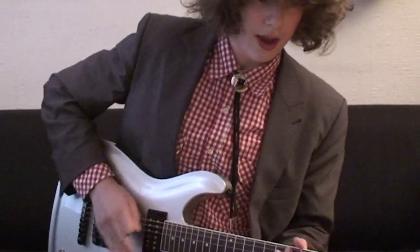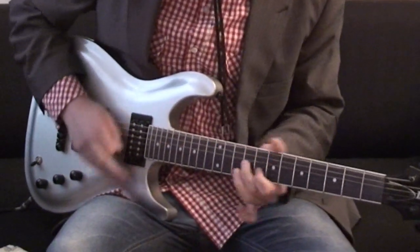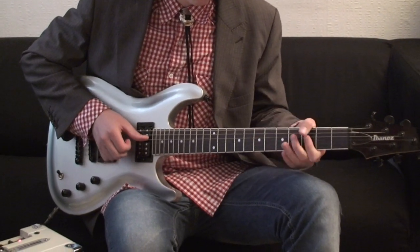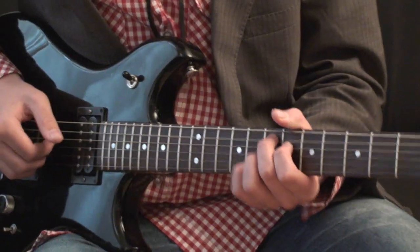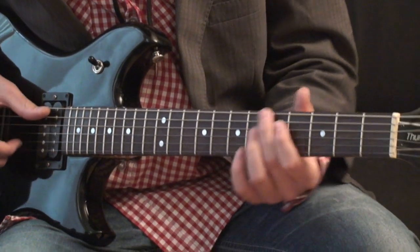That was badass. The next thing I'm going to play is going to be on the humbuckers, on the neck position. It's going to be a bit jazzy because this amp can do that too. I press the bright switch and I'm going to play a little funk thing.